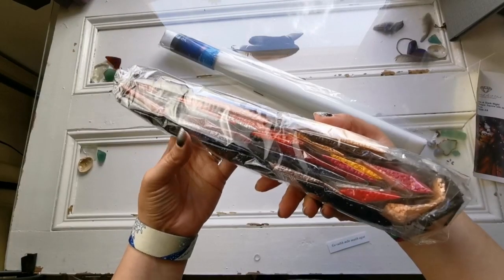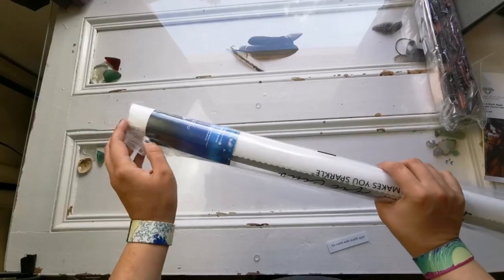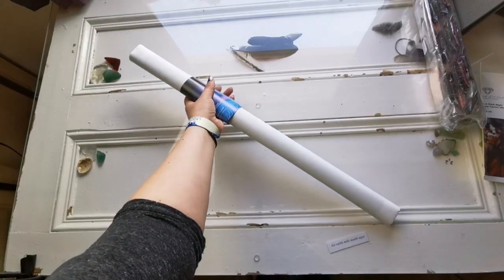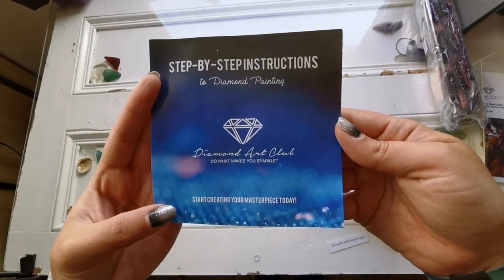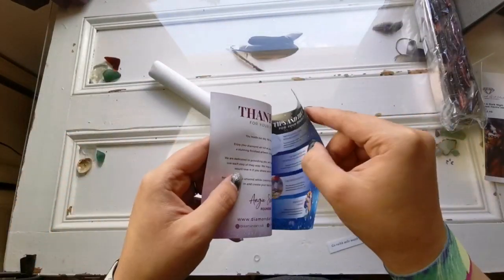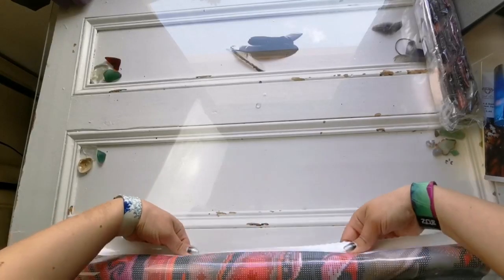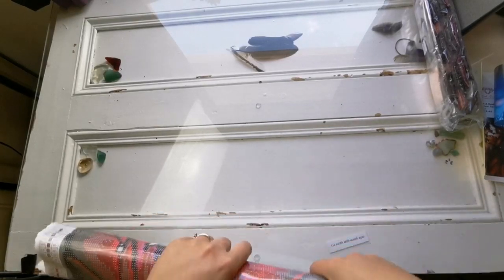We've also got our drills packaged really nicely — I'm never going to be able to get them back in the bag like that. Then we have our canvas, wrapped up nicely in a little dust bag. I don't keep them in these after I finish unboxing — I just put it back in the box. These are instructions for how to diamond paint, so if you're giving it as a gift it'll show them exactly how to do it. Let's have a look.